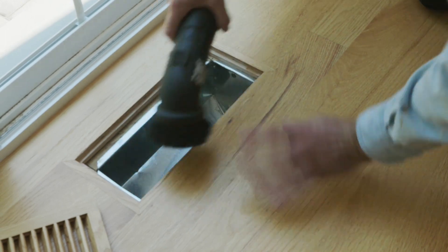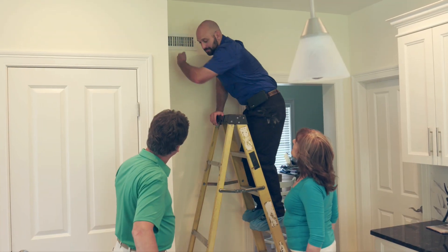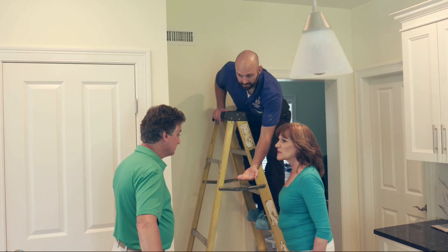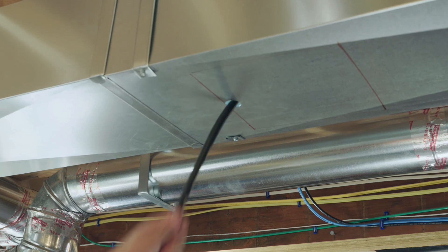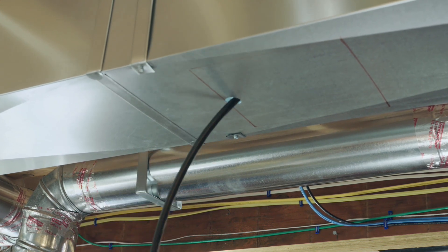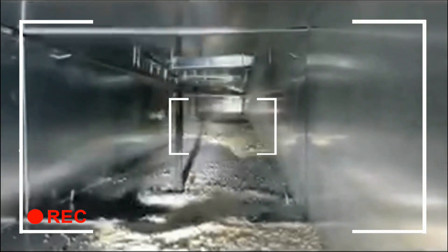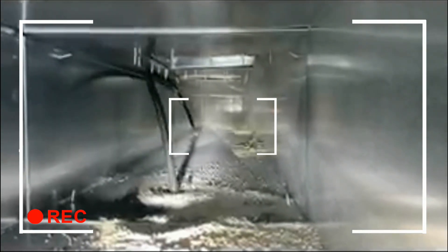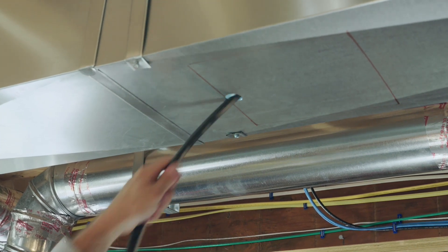Cut-rate duct cleaning companies will simply shove a vacuum hose into each vent. This often just stirs up the debris and contaminants inside the system, which then blows into the living spaces of the home every time your heat or cooling comes on. Other disreputable companies will tell you they can clean your ducts with only one-inch holes, in contrast to the fully accessible access openings used by professionals. This is called blind cleaning because there is no visual inspection of the trunk lines.